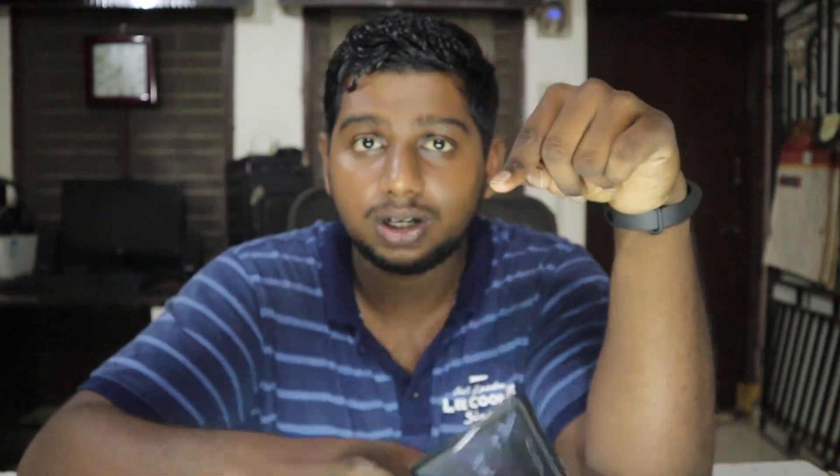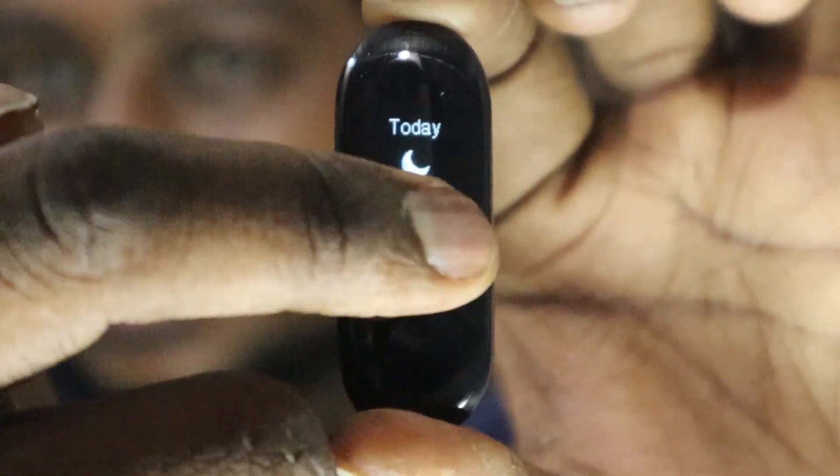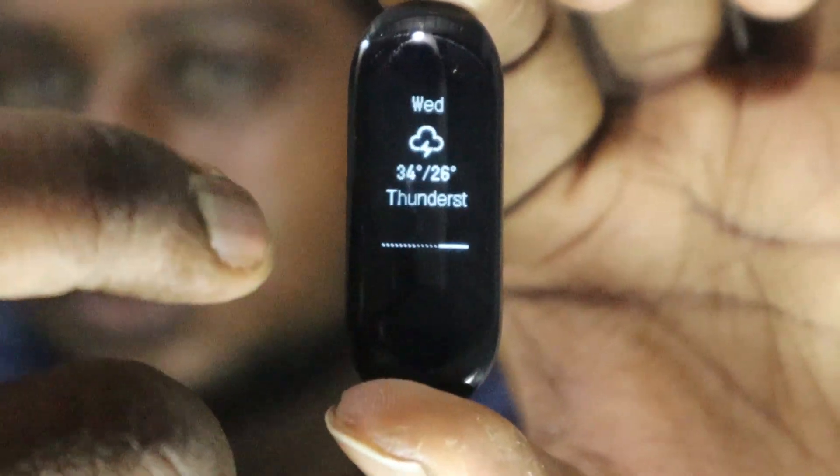You can check your details in the Mi Fit app. It can run for 20 days if you don't initiate the 24-hour heart rate tracking. It has a customization option for tracking every one minute, every five minutes, or every half hour — you can customize this in the Mi Fit app.